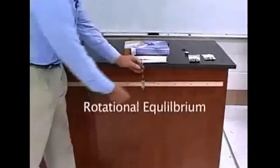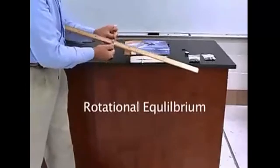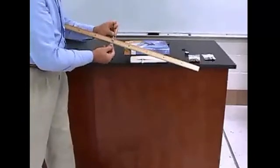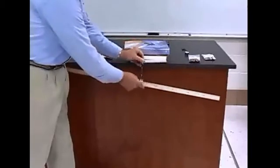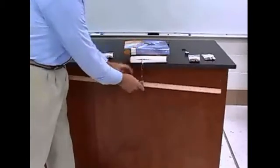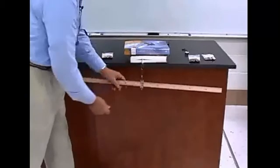Rotational equilibrium. The first step is to place the clamp on the meter stick and move it near the middle, then move it back and forth as necessary so that it will balance. Once you find that point, secure the clamp.